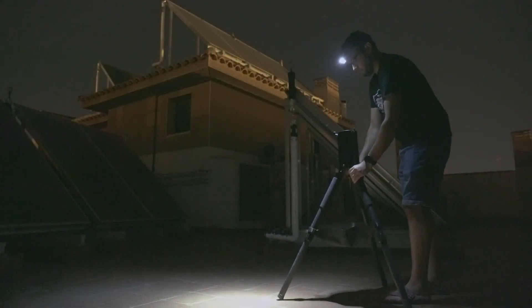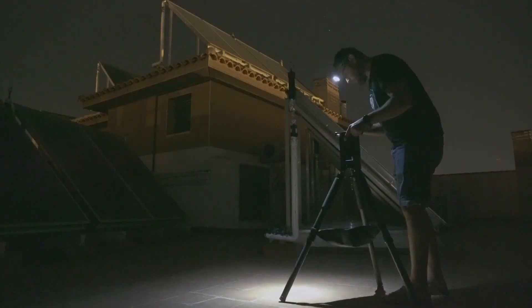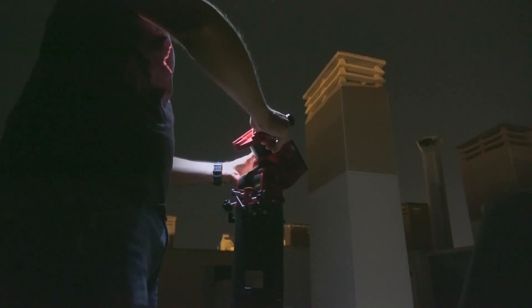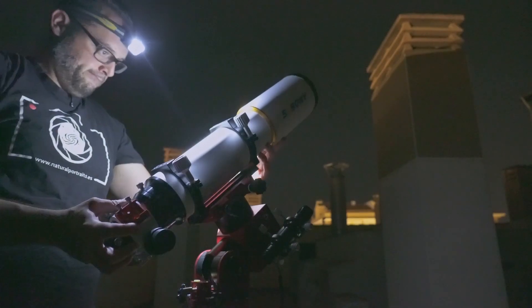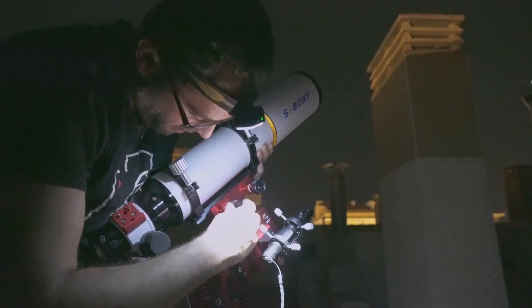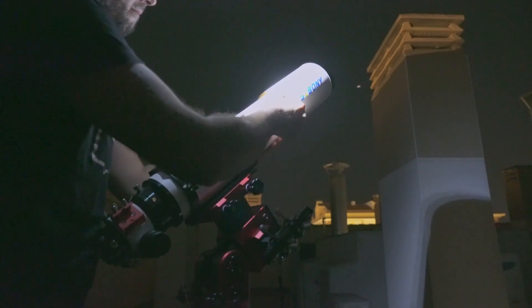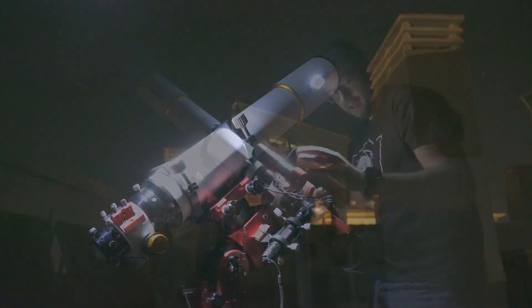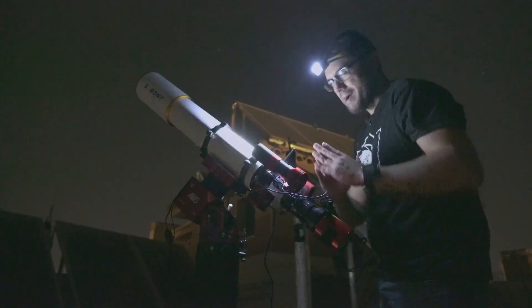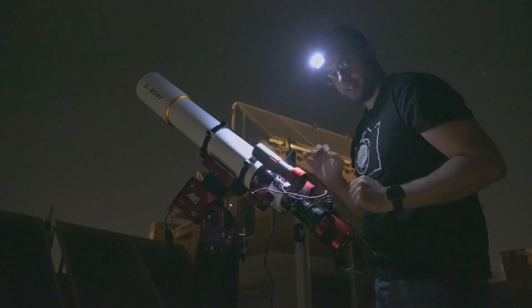Thank you for joining us. As you can see, this time I'm not under any spectacular sky, but rather on the rooftop of the building where I live, beneath a light-polluted sky — Bortle 7.